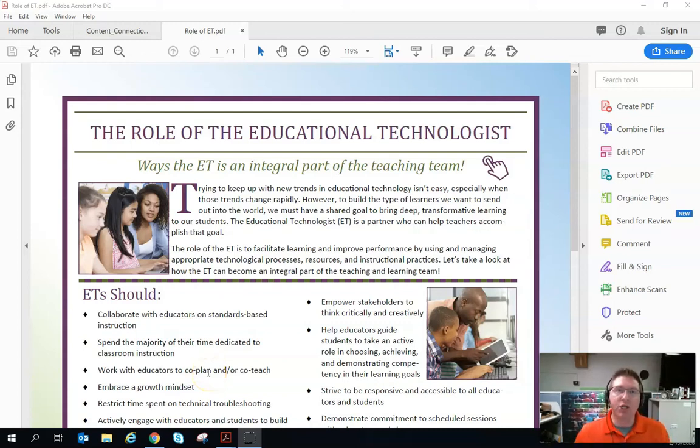Hey folks, this is Isaac. I want to show you how to set up your secure print. We're moving towards secure print here in the Mid-Atlantic District, and as our schools come online it's super simple. So let's go ahead and get started.